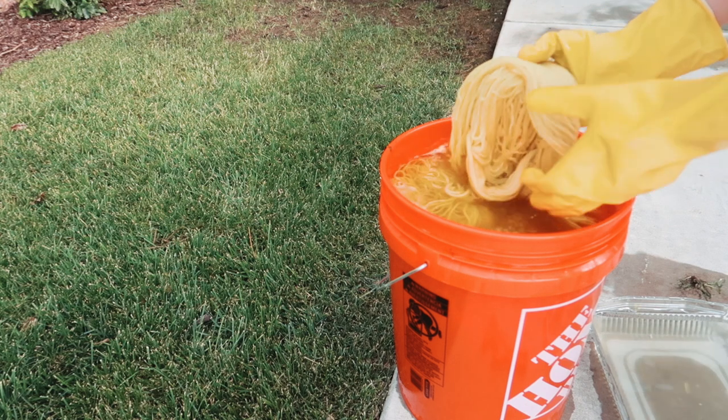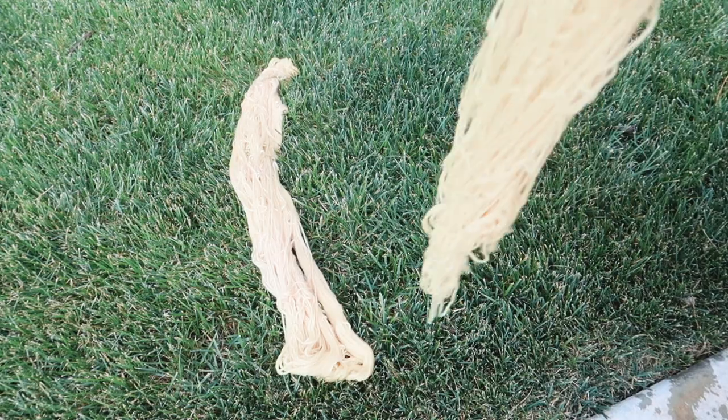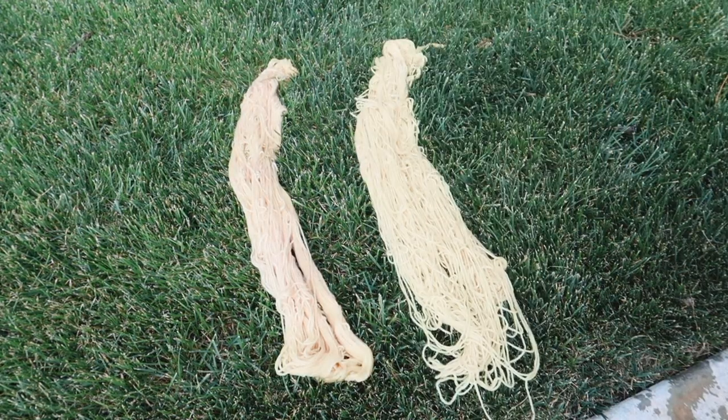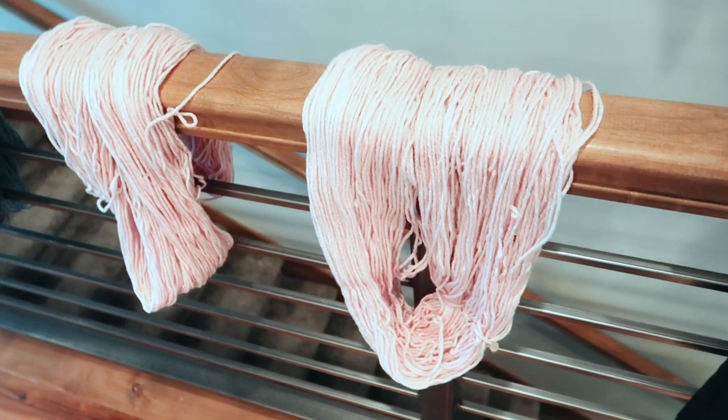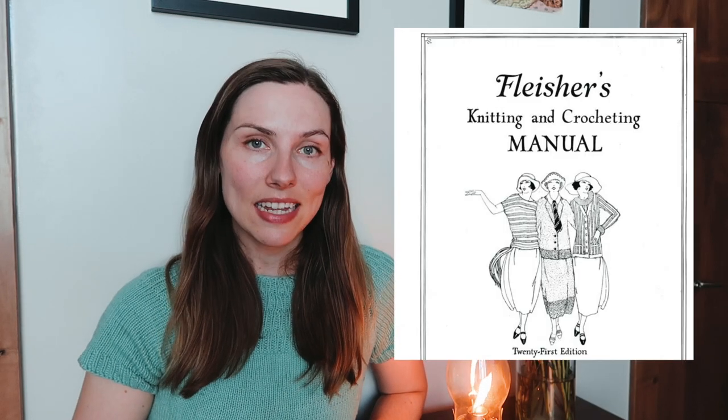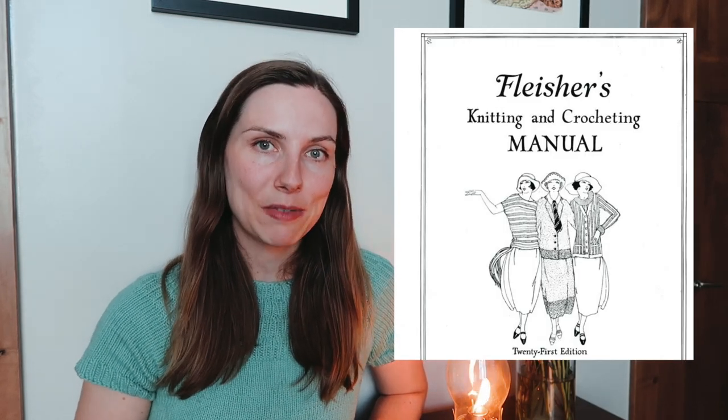A few weeks ago I used a natural plant dye to try to dye some yarn in indigo blue. If you watched that video, you'll know that I messed up a little bit on my first attempt and ended up making this dusty pink, rosy colored yarn instead. I mentioned at the time that I had a sweater pattern from the 1920s that I thought this yarn would be perfect for, and seeing as I've been on a bit of a 1920s kick lately, I thought this would be the perfect time to knit it up.